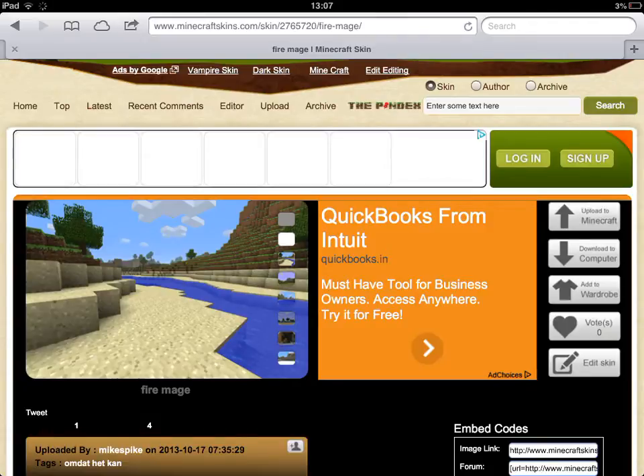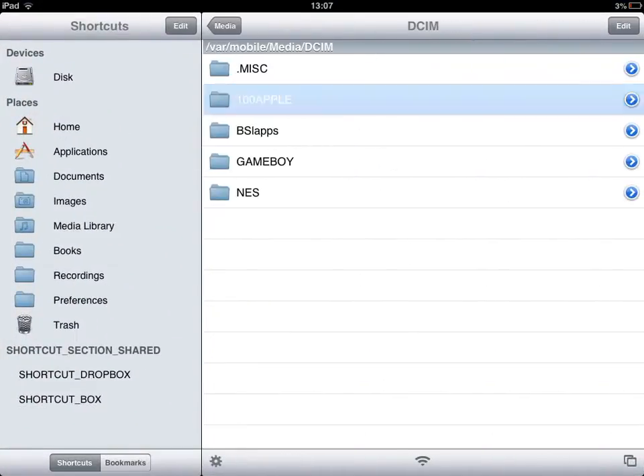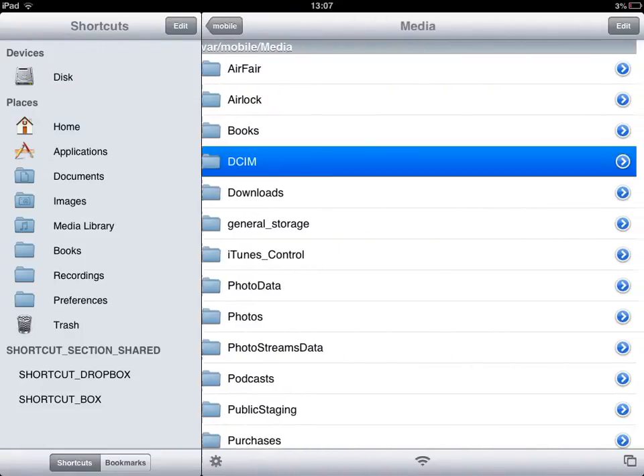Now I will download it. As it says here, save this image. After you guys have saved this image, go to iFile.